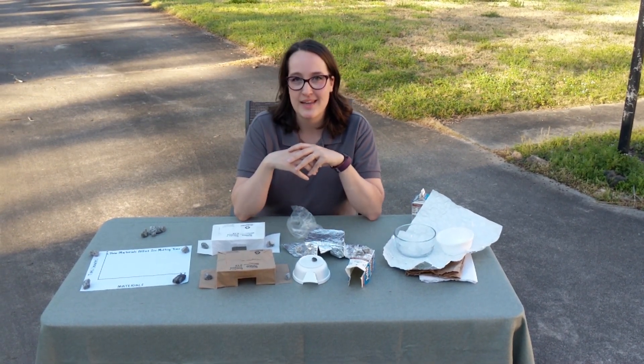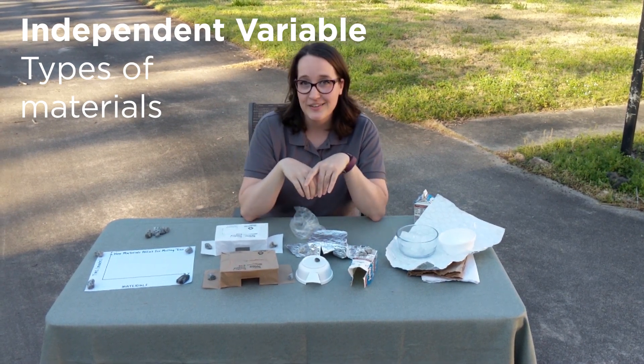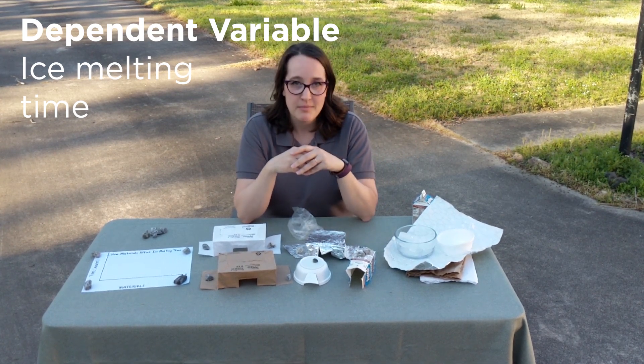Let's talk about variables. Our independent variable for this experiment is going to be the different types of materials, and our dependent variable is going to be how fast that water is going to melt.